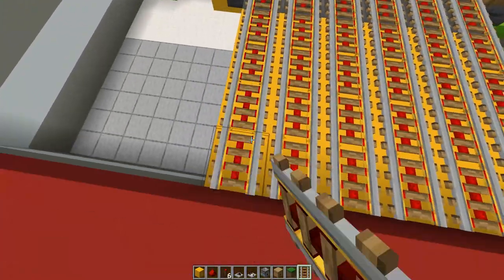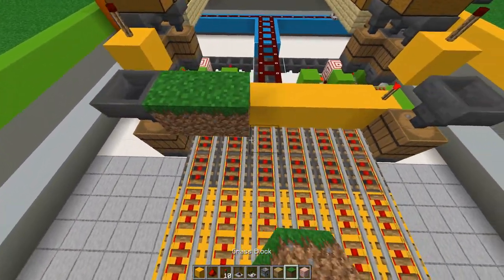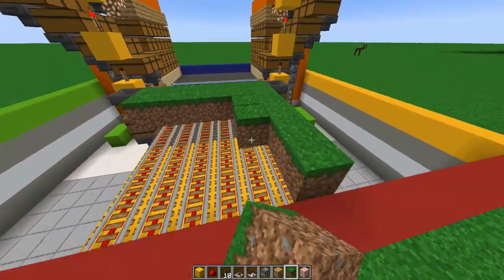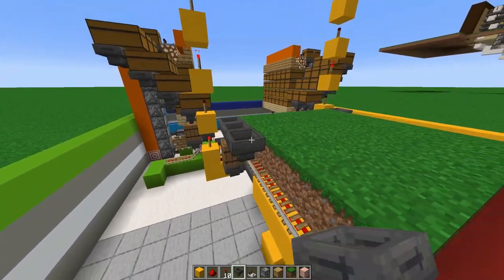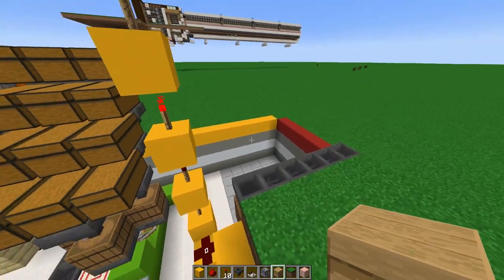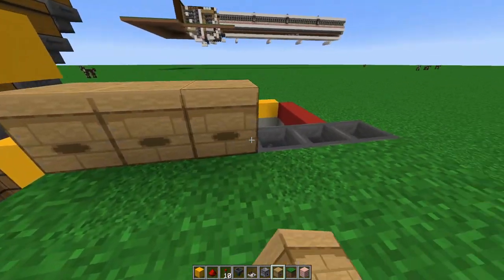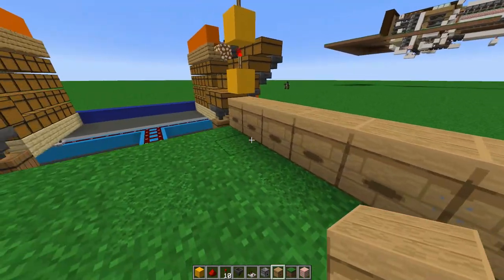Add a straight line of power rails or a combination of power rails and regular rails. Once done, cover them with some dirt or grass of your choice. In the corner, make a hopper line going towards that top hopper, and on top of each hopper add a beehive right on top.